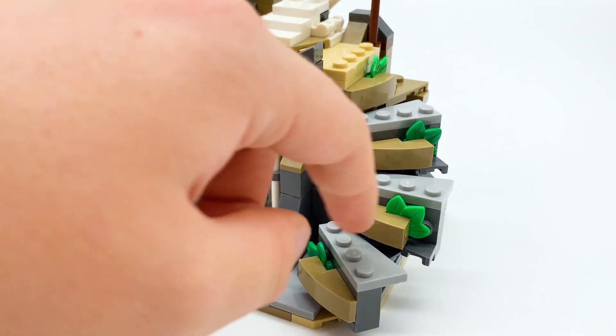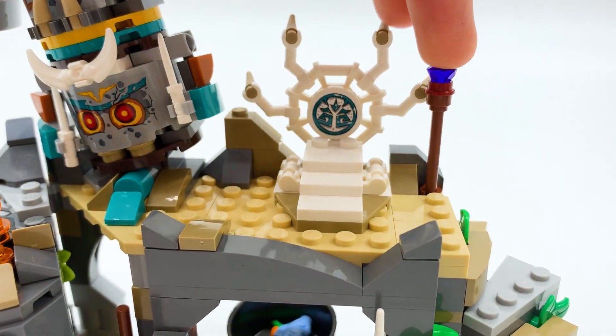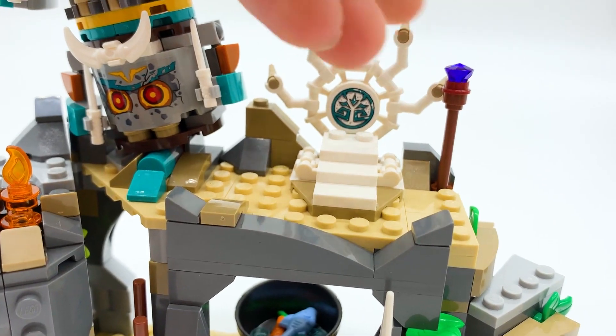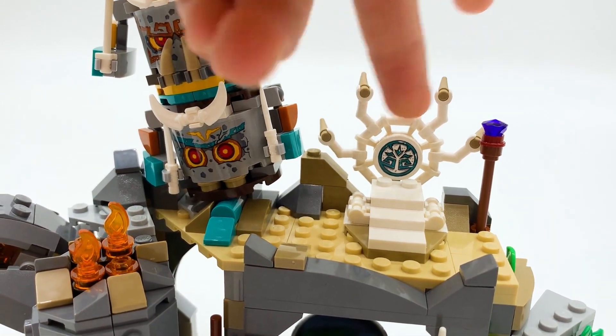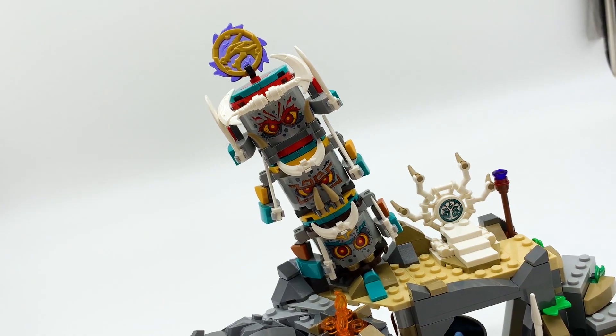Moving over to the stairs, there's some foliage on them which I appreciate because it gives a little bit of texture. Moving up to the top, there's another staff piece on a clip, the same one that was holding the shield but obviously without it this time. And next to it is Chief Mammatis' throne. I don't dislike the throne, I just feel like it might be a little small for Chief Mammatis, but it's not a huge deal and it could very easily be customized to be a bit bigger.